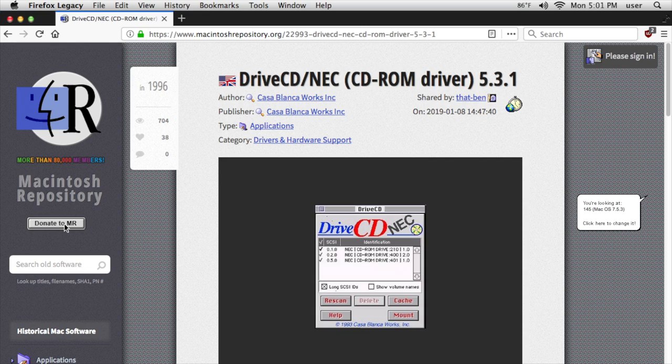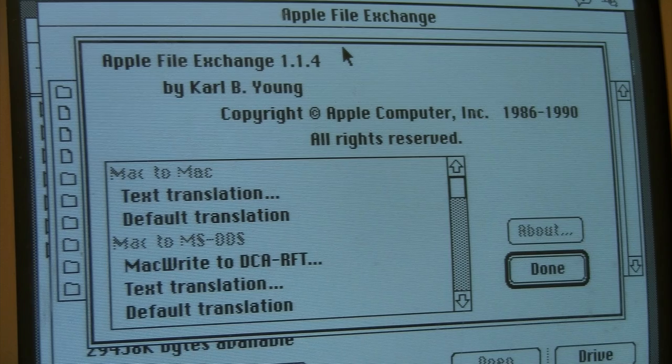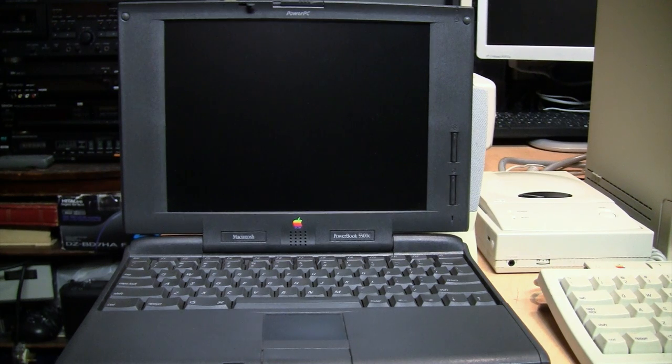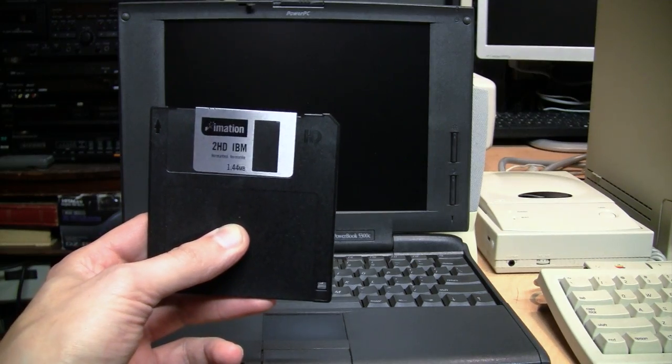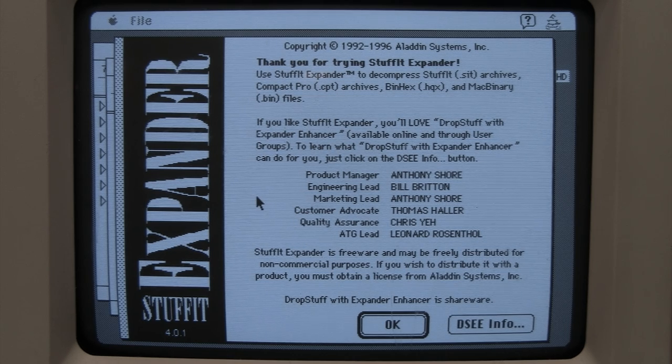Finding the driver for this CD-ROM drive was surprisingly easy. The difficult part was getting that driver onto this Mac, because it's running System 7.0.1 which can read PC-formatted floppy disks, but only through its Apple File Exchange program, which is designed for reading document files, not program files. So I had to use my PowerBook 5300c, running Mac OS 8.1, as an intermediary to read the driver file from a PC-formatted floppy and copy it to a Mac-formatted floppy.